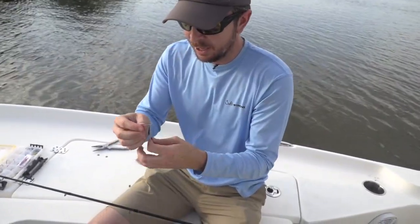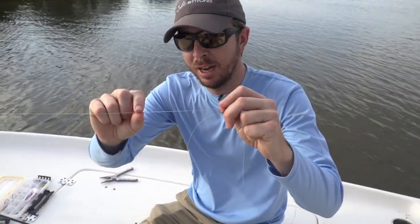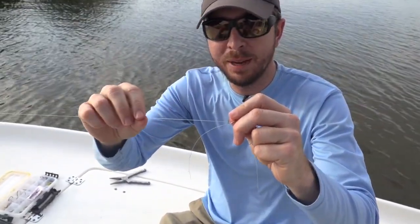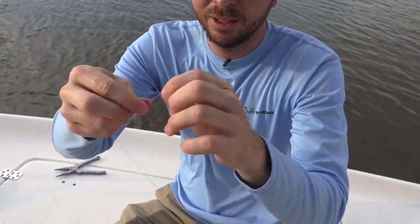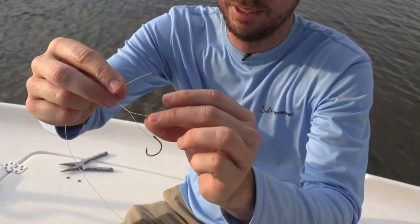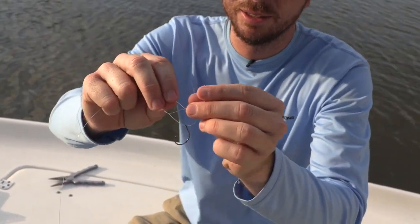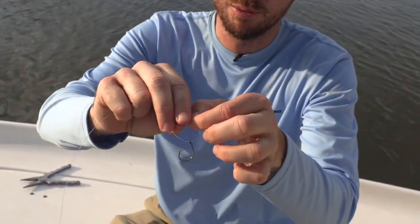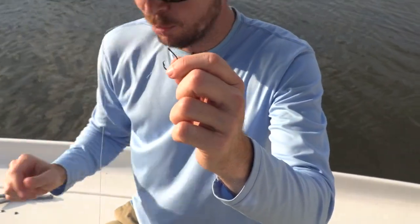I've tied on the lure using 10-pound braided line, connected with an FG knot to a 20-pound mono leader — nothing fancy. We're going to tie the Orvis knot to the circle hook. Basically make a loop, go through that loop once, and then through the second loop you just made twice. Super simple, surprisingly strong, and really small.